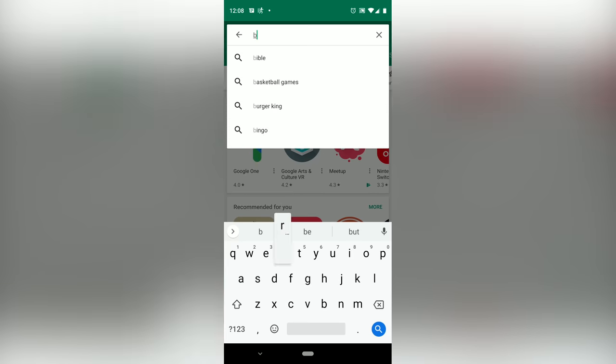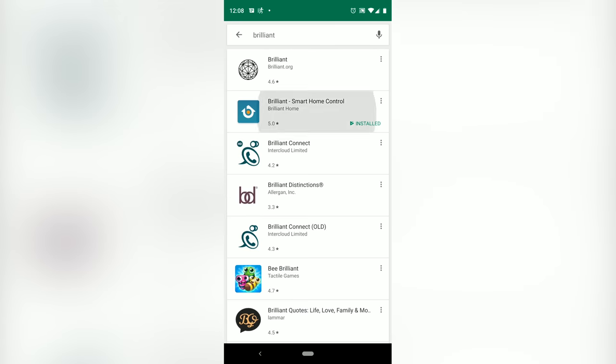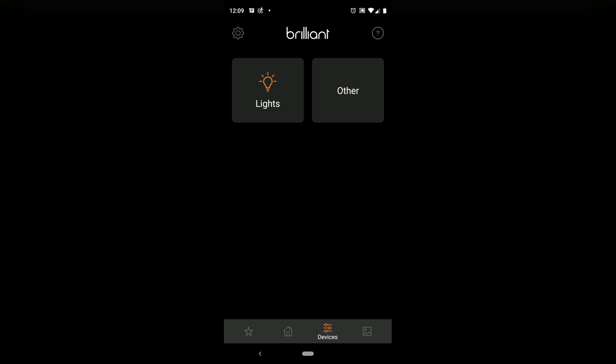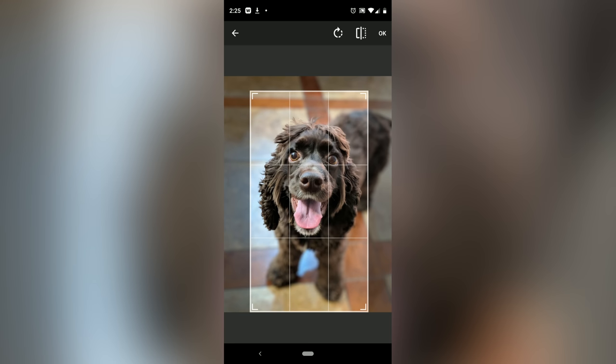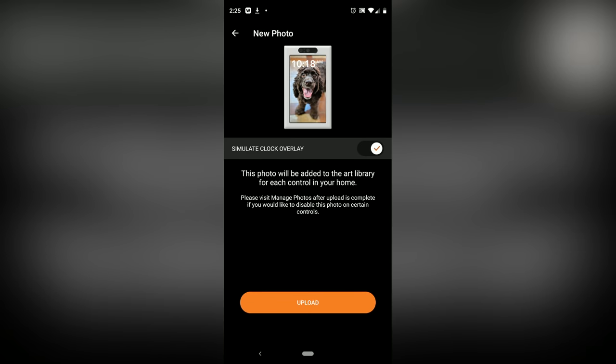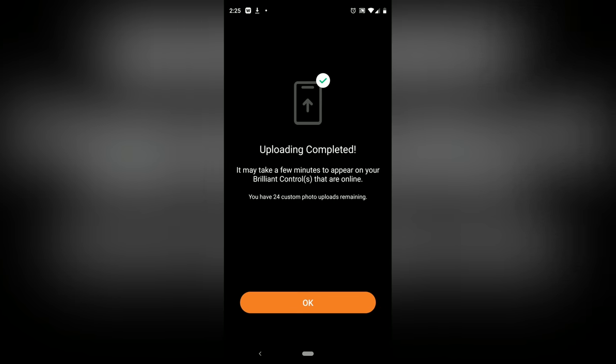Something else that's useful is that you can still control this when you're not at home. You can download the Brilliant app on your iOS or Android device and control the system while you're at work or out and about. You can also use the app to control the different wallpapers that it rotates through — I'm a big fan of dogs, so I have a bunch of pictures of dogs on there.